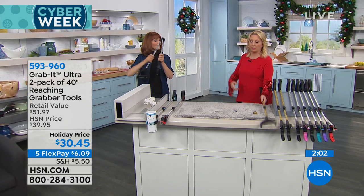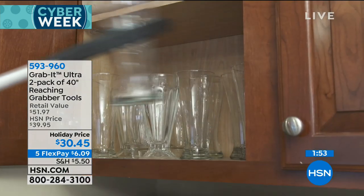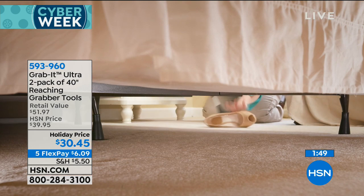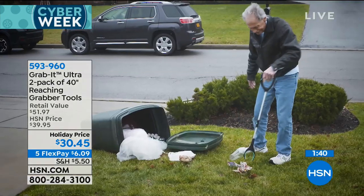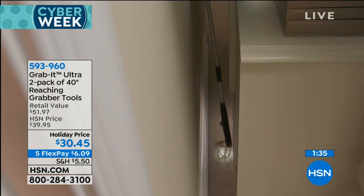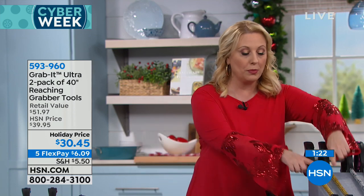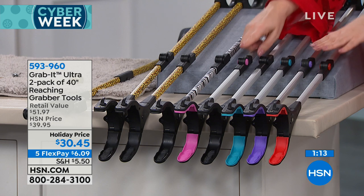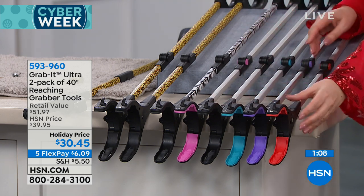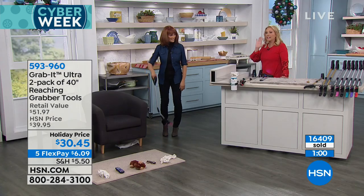I use mine a lot — I buy paper towels at the big box store and use the Grab It to get them down instead of a ladder. I feel unsteady on a ladder, I fall off my high heels. Since you're getting two, buy this and keep one for yourself because you're going to be surprised how much you use it. The person you give it to will say what a thoughtful, fun gift. Going through colors one more time: leopard and zebra have color all the way up and down. The others have color at the ends and handle: pink, black, teal, purple, and red.